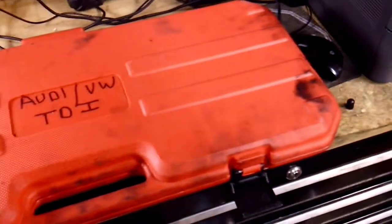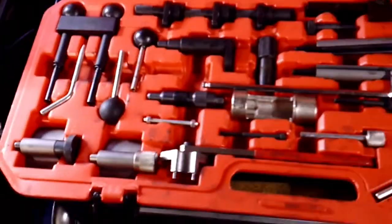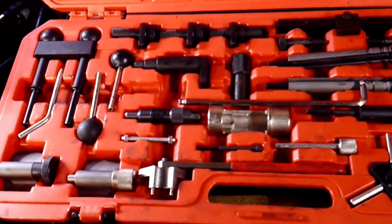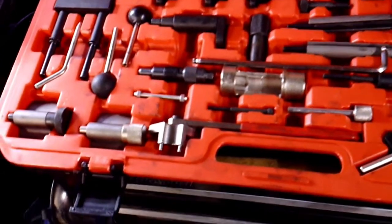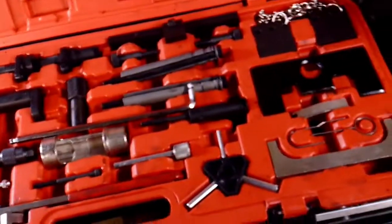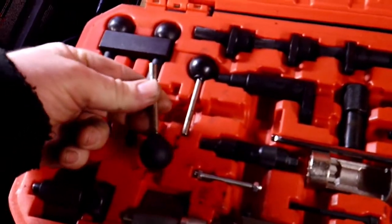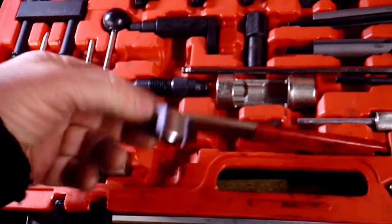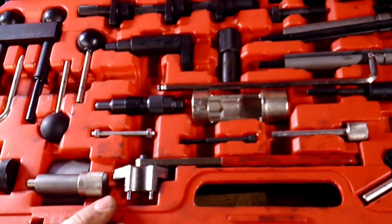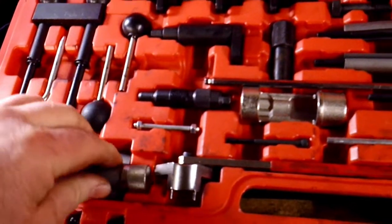This is the kit I usually use on the newer TDIs — it's an Audi VW TDI kit. I've had this kit about five years. I don't usually work on diesels, but a good friend of mine likes these diesels so I end up working on them all the time. This kit has the camshaft locking tool, the tool to lock the injection pump so it doesn't move, and the tool to rotate the tensioner for the belt, plus crankshaft lockers.